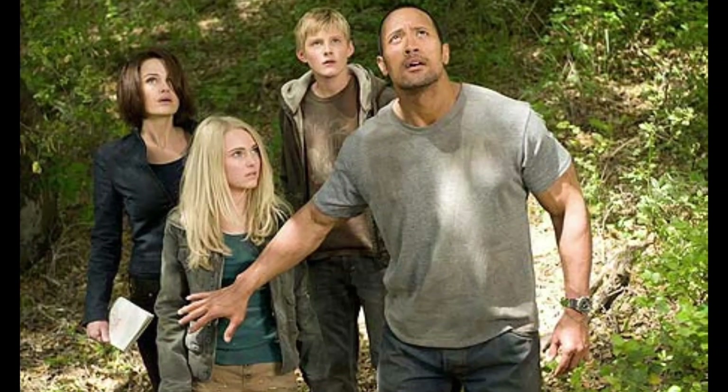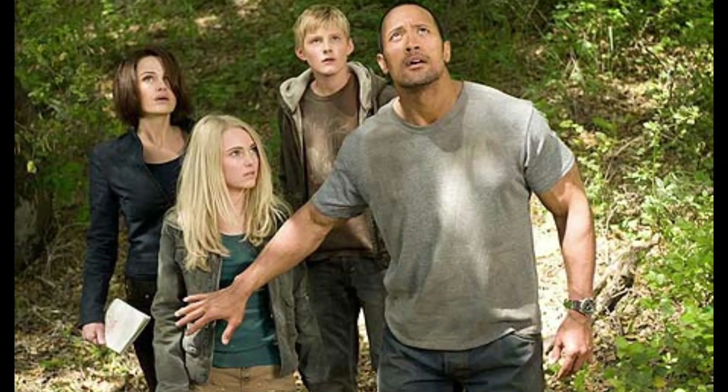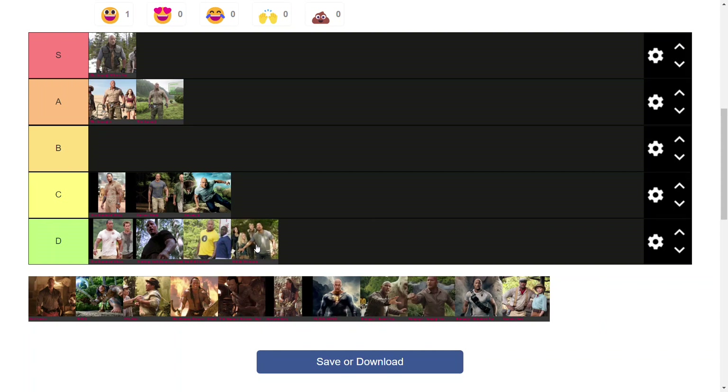Arguably, Journey to Witch Mountain is worse than the Central Intelligence suit. Very similar to the Journey 2 suit, but where Journey 2 has The Rock's bald haircut and a lot more character to it, Witch Mountain feels a lot more like a casual version of that. Overall the character is not very jungle material — it just feels like a completely separate character to the usual jungle Rock that we know.